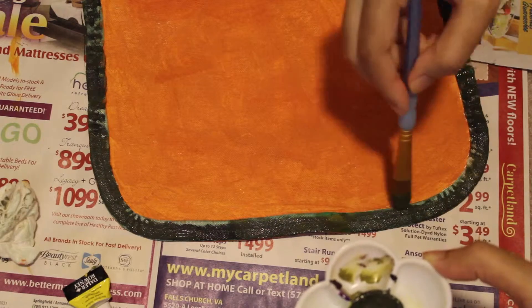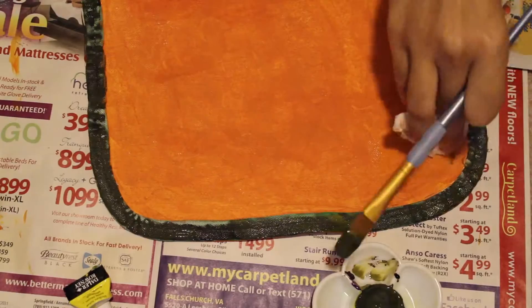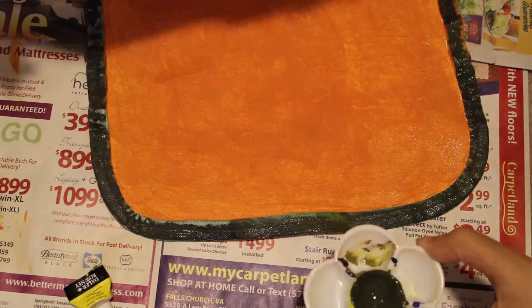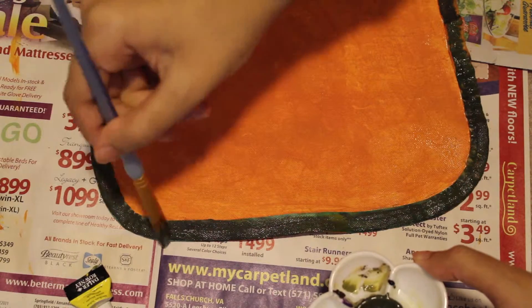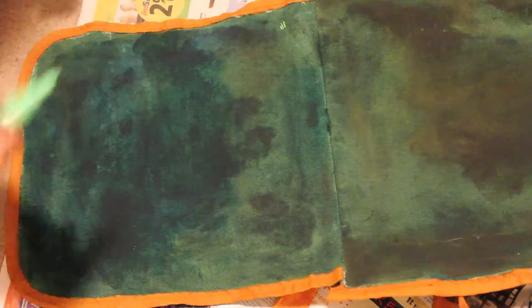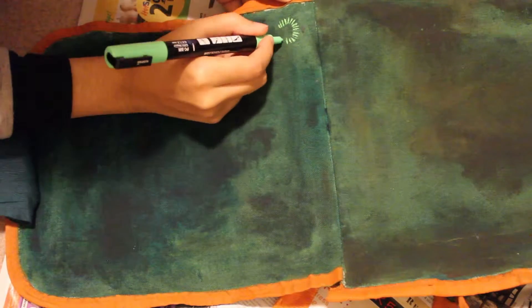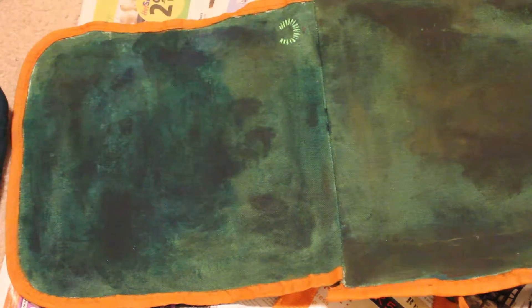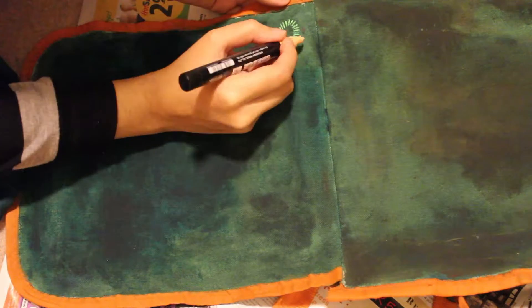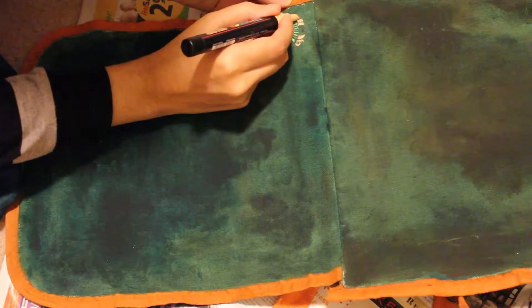I had to keep adding water, which obviously prolonged the drying time. This whole project took about two days, just because I kept layering color over color to make sure everything looked solid and perfect.